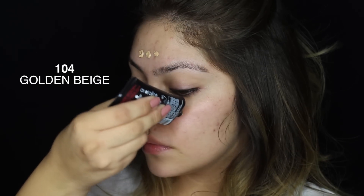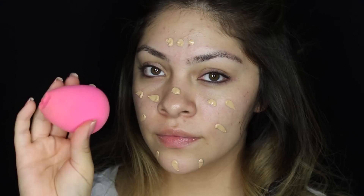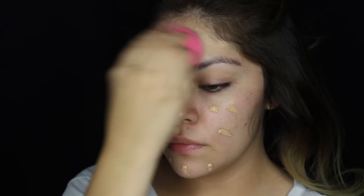I'm first starting off by prepping my skin using Max Charged Water, and for foundation I chose to use the L'Oreal Golden Beige Pro Matte Foundation and I'm going to be blending that out using my Beauty Blender.